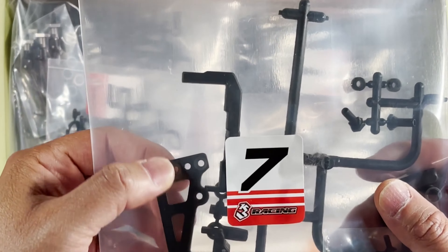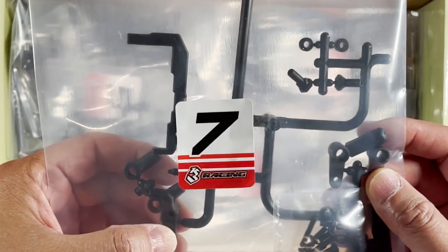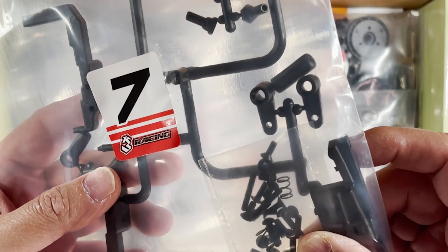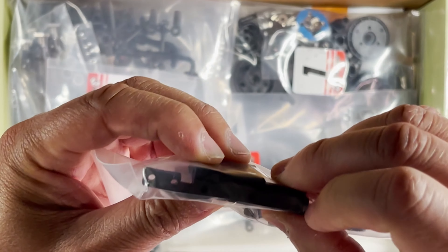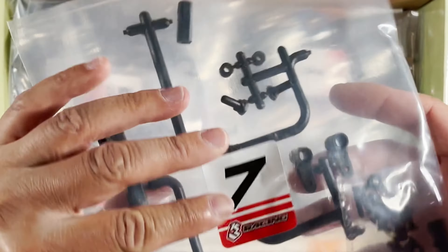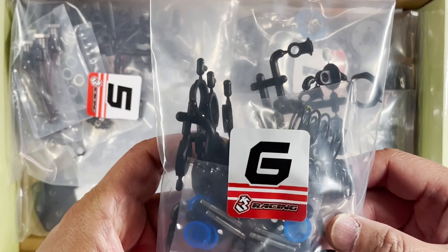Bag seven — that looks like it's going to be the servo mount right here. I think these two are for the battery bracket, and a couple more servo horns right here. I see some screws, spring ball ends — it's interesting. That's bag seven.